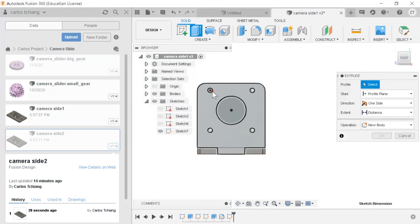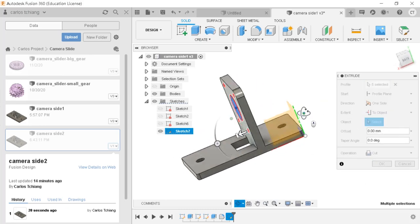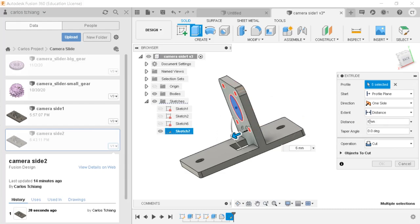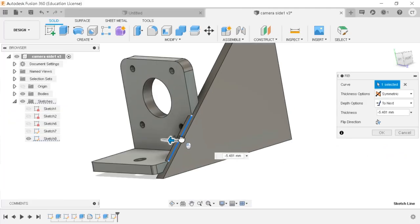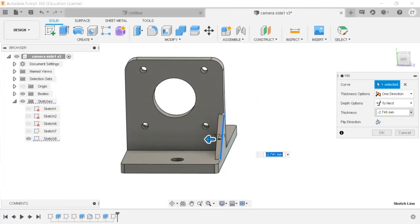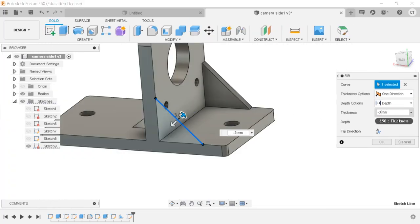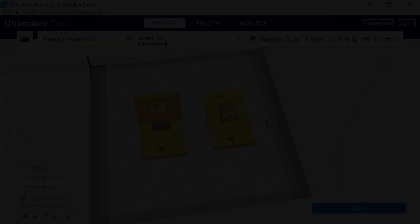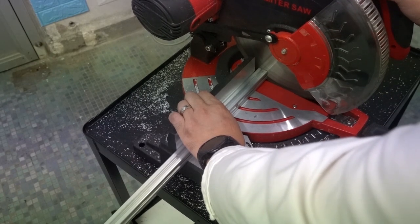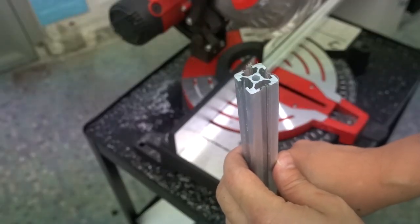For the two aluminum beams that let the parts slide in, the distance between them must be very accurate. So I used CAD to design the brackets at both ends of the aluminum beams. One of the brackets must be equipped with a stepper motor that drives the belt, so I added support to strengthen its structure. Taking advantage of the printing time, I took out the aluminum beams to process. Since it is the stage of making a prototype, I only prepared 250 cm aluminum beams as tracks. We can see the core section of the aluminum beam.